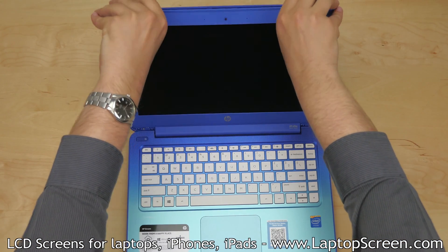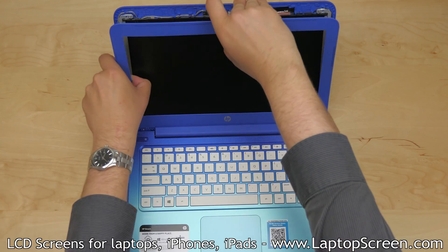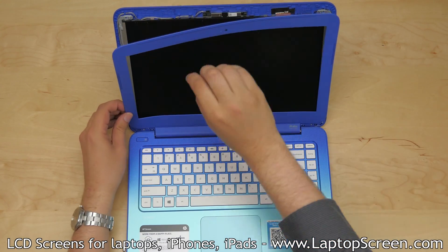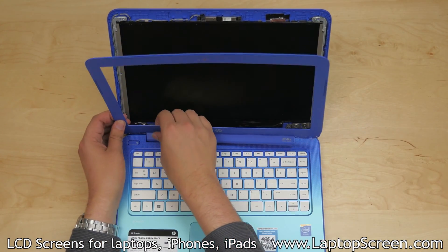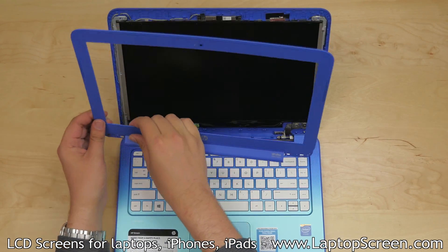Proceed to remove the bezel. Start at the top inner edge and go around the perimeter of the screen assembly, snapping out the plastic tabs underneath. Take extra care at the bottom edge. Set the bezel aside.